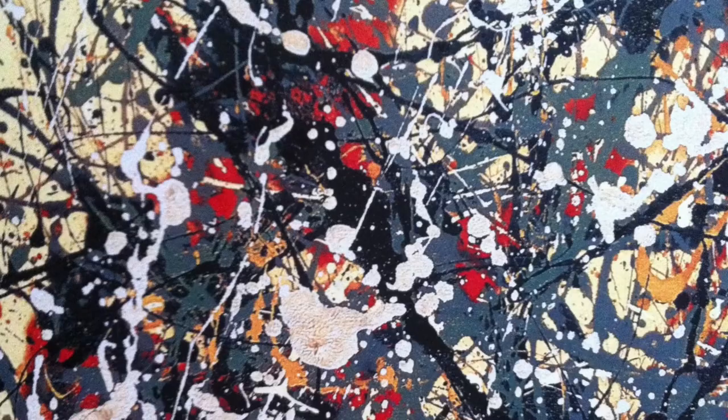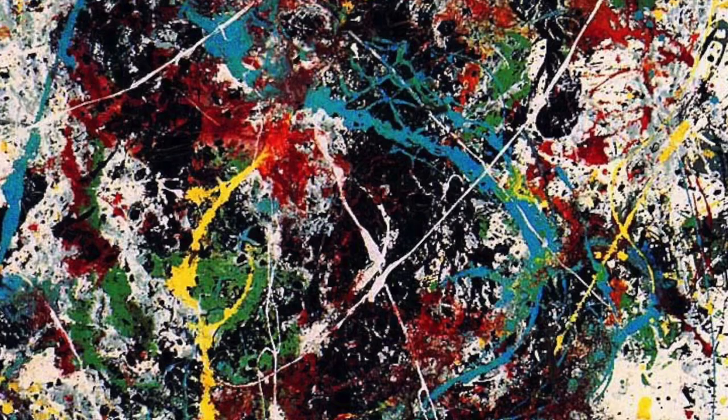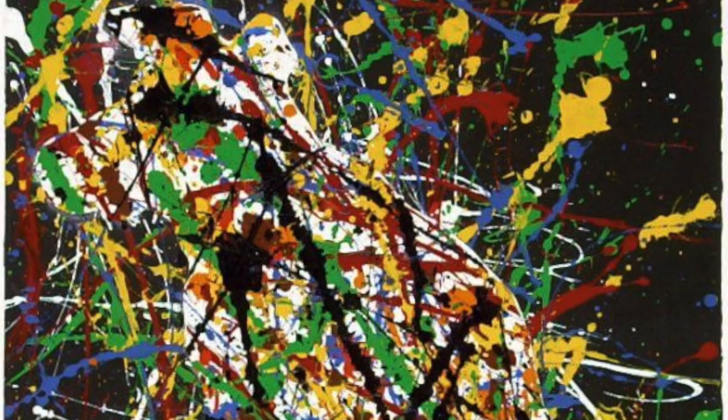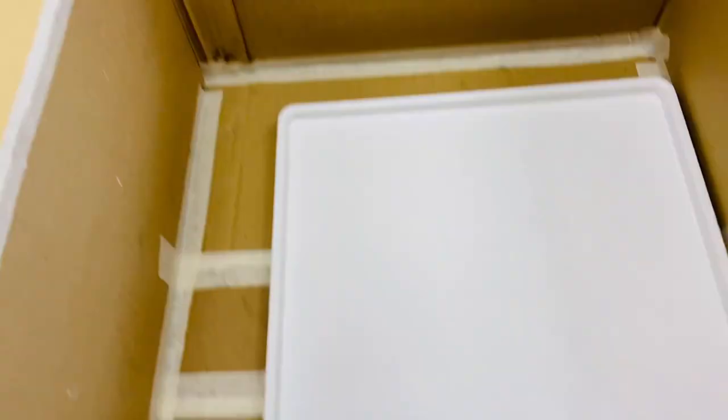He would pour paint from every angle, creating a textured surface that meant that you could feel the paint on top of the surface. He was married to a woman called Lee Krasner, and she inspired and worked with him. Apart from Blue Poles at the beginning, he didn't give his paintings names — instead he gave them numbers. He felt like they were part of him; when he walked around, he became part of the artwork.